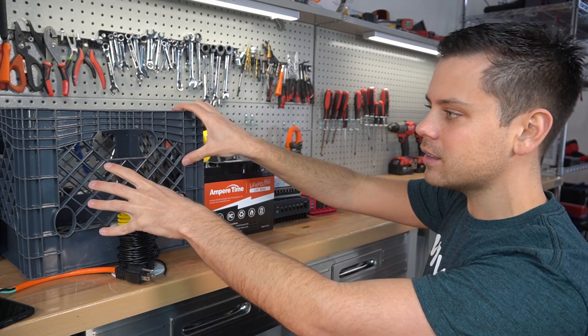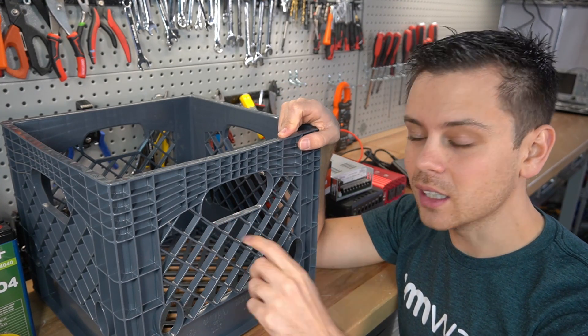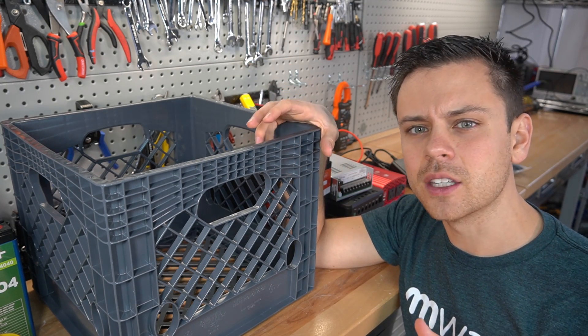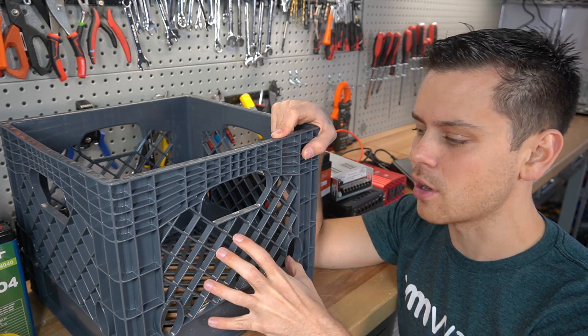We need to put everything into this milk crate box and secure it. The reason we're using a milk crate is it's very easy to zip tie components to it and it allows for a lot of airflow. Other YouTuber builds usually shove everything into a toolbox, which is not smart for the batteries or the inverter. This one has lots of airflow and it's super strong.